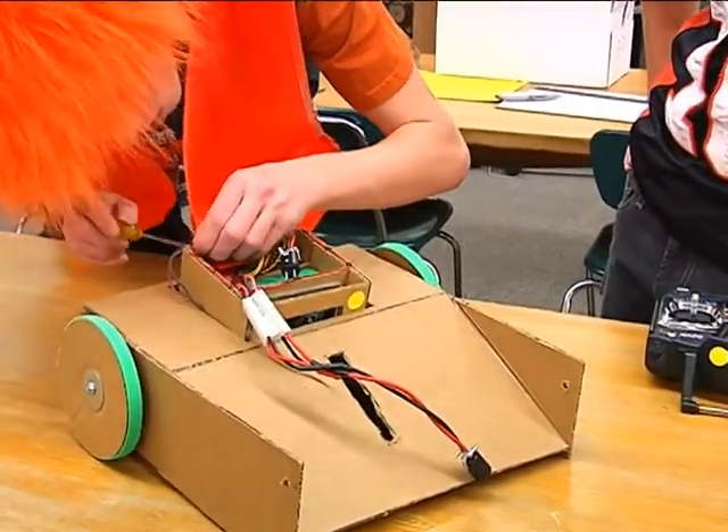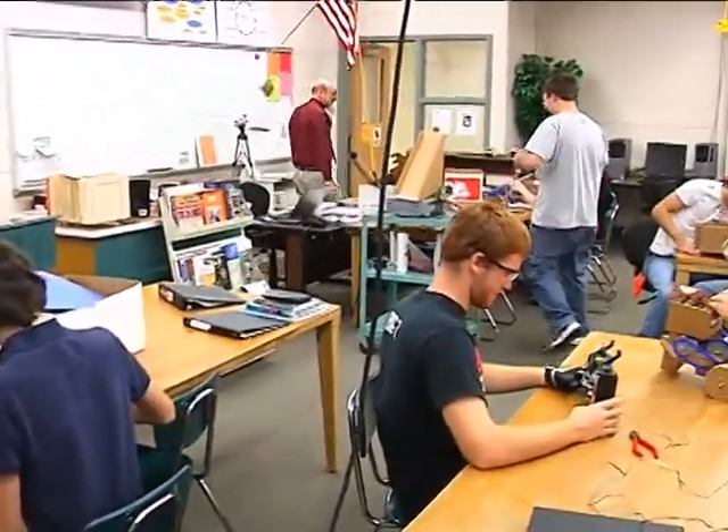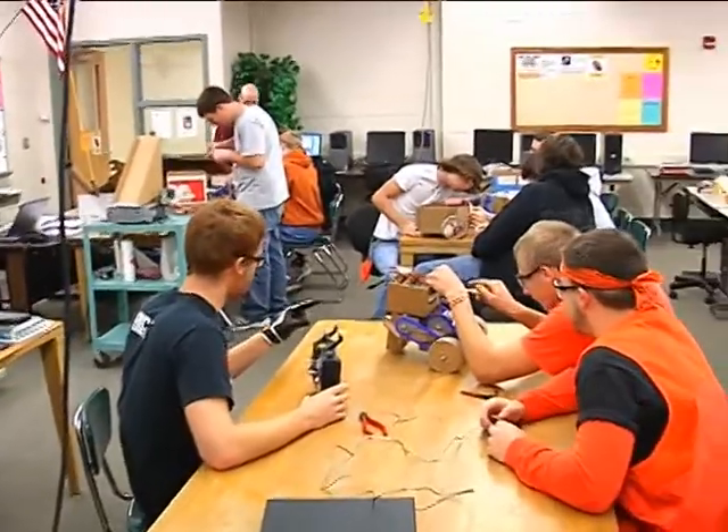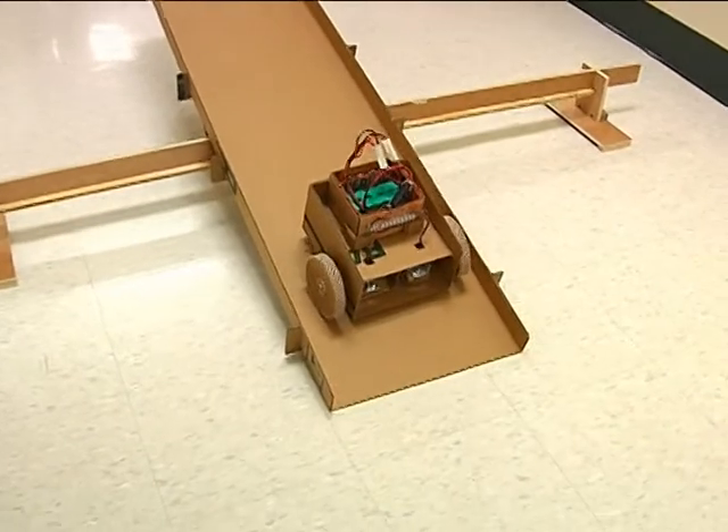Each year Mr. Bean designs a challenge that each robot must complete during the field test. This year's task was a soccer challenge. The robots must navigate over a ramp and then shoot balls into a goal at the other end of the field.